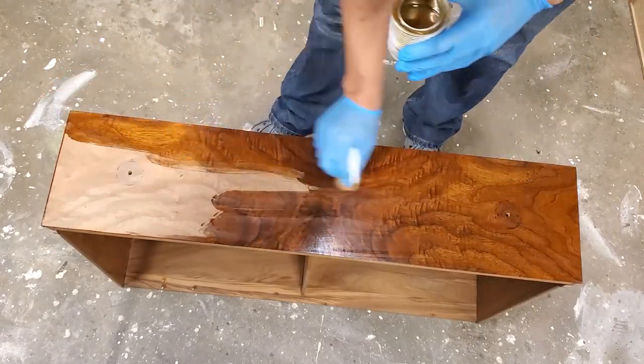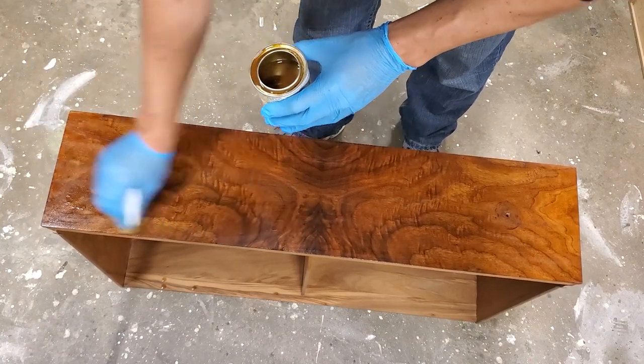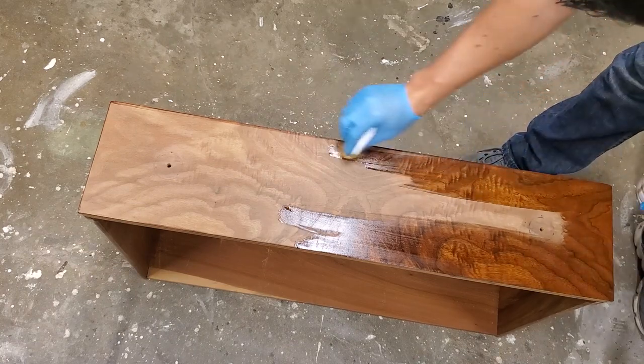As soon as I started applying it to this drawer and it started pulling that wood grain out, that's how you know you made the right decision on this type of finish — it's just going to preserve those beautiful grains and give it a nice deep rich finish.